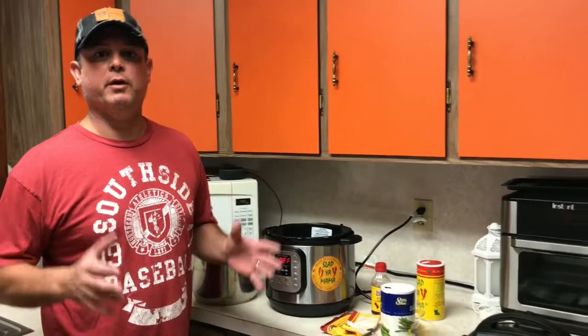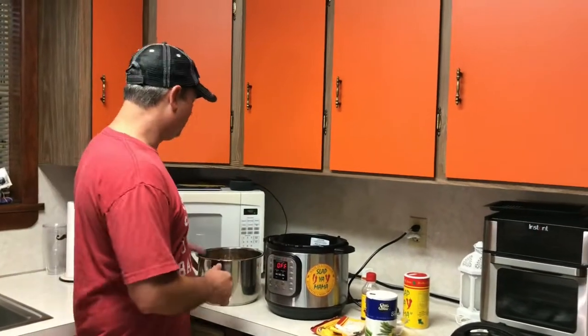Hey y'all, this is Zach from Meals Under Pressure. Today I'm going to show you how to make a real southern delicacy: boiled peanuts.